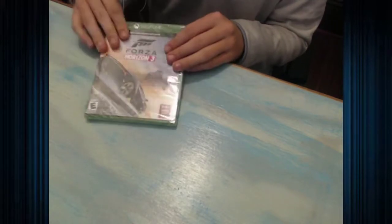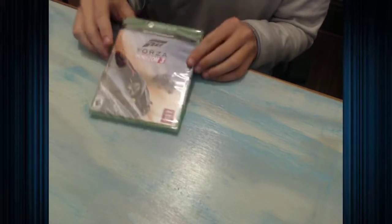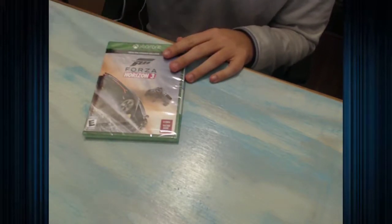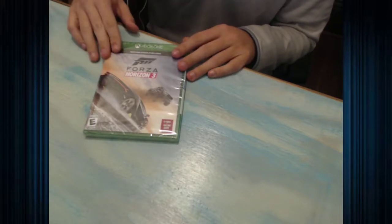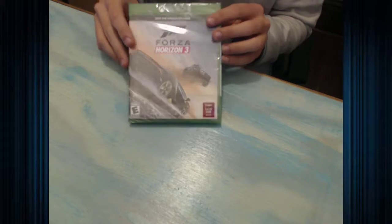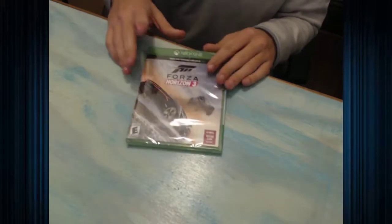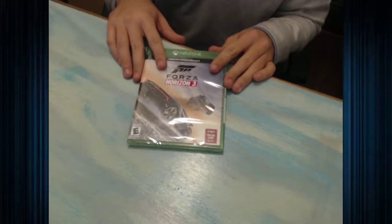The first thing it came with was Forza Horizon 3. This game has gotten good reviews and it is one of the top Xbox exclusive games. The game it said it was going to come with was Super Lucky's Tale. I think I actually lucked out getting this instead because Super Lucky's Tale had like six, seven reviews, but Forza Horizon 3 has been highly rated. I'm not really a racing guy but I will try this game because I have played the Horizon series before and I have liked it.